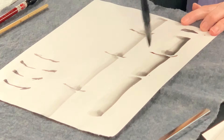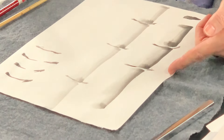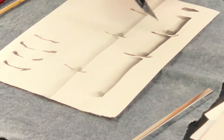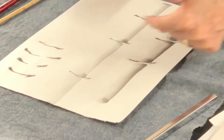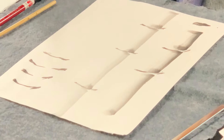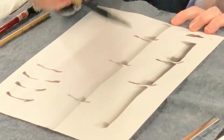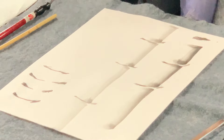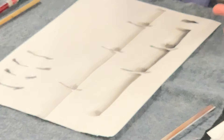And then you can go back. One of the reasons why you might want to go back right away and do this line is then it kind of bleeds and blends into the bamboo. And what you'll notice — I've had people go and try to fill in that gap. But the mind and the eye does that, and it engages the viewer.